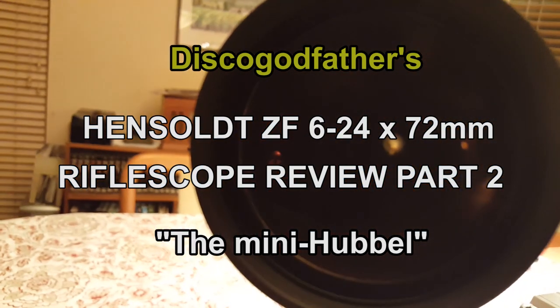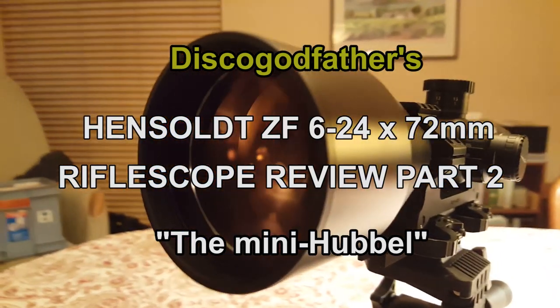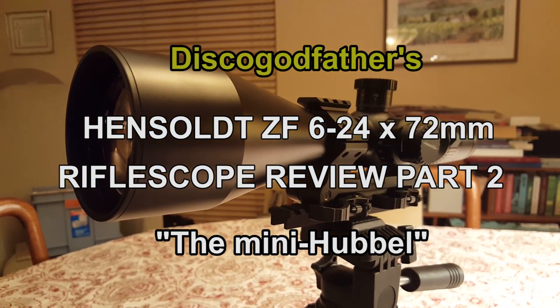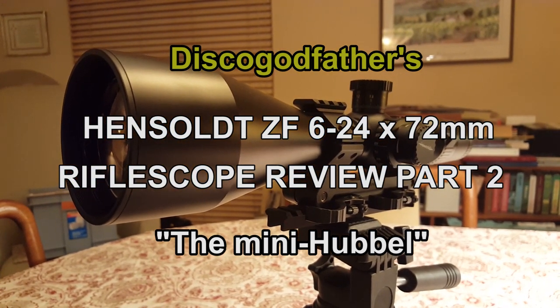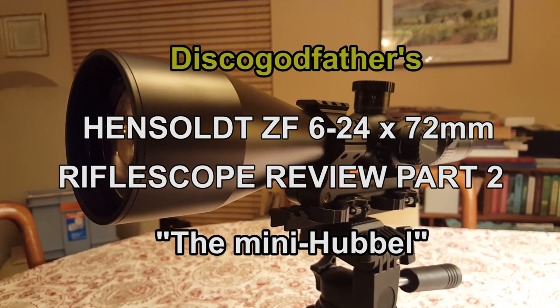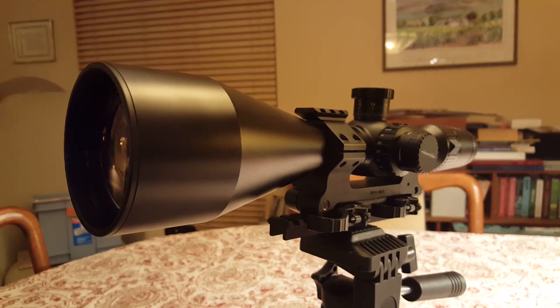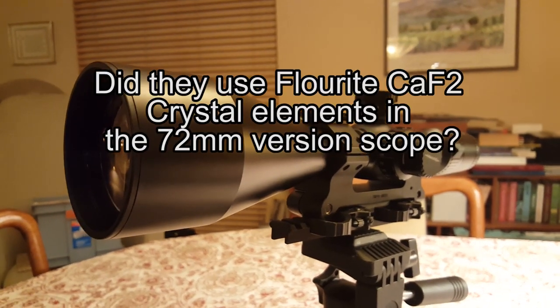There is a very interesting story behind the glass and the scope. Zeiss says in their literature that it's FL. When you ask what FL means, sometimes they say fluoride and stuff like that.